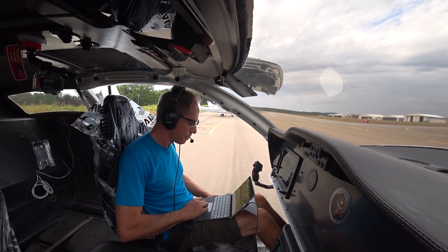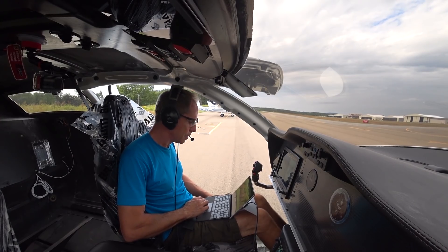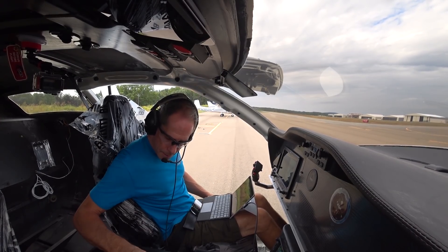Welcome back! So if you recall last time, I was trying to figure out what this problem was where the engine was dying at higher fuel pressures.